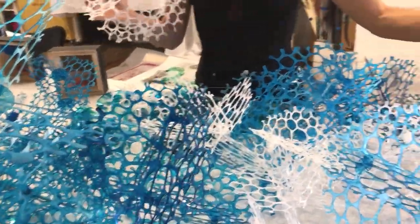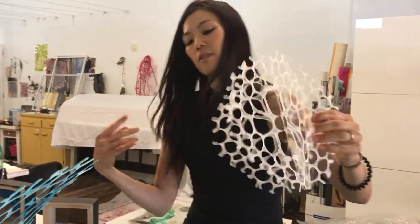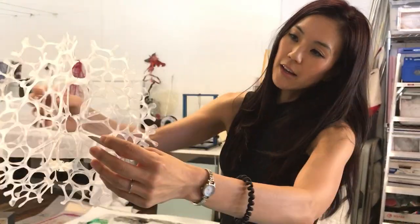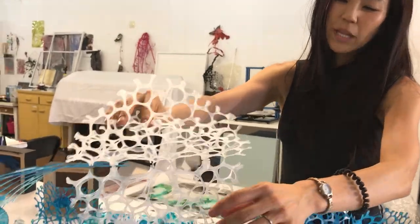I started making a variety of sizes of these, and these are actually going to be hanging in an installation, but I just recently started stacking them and playing around with them.